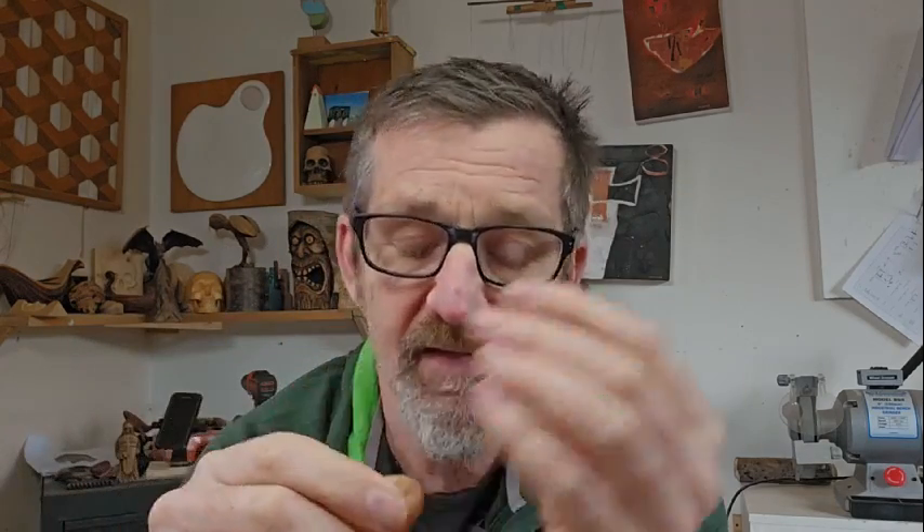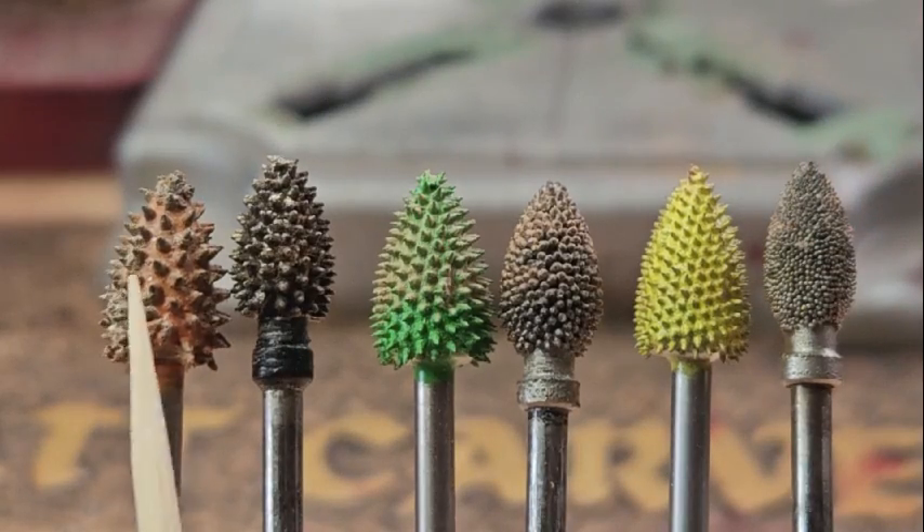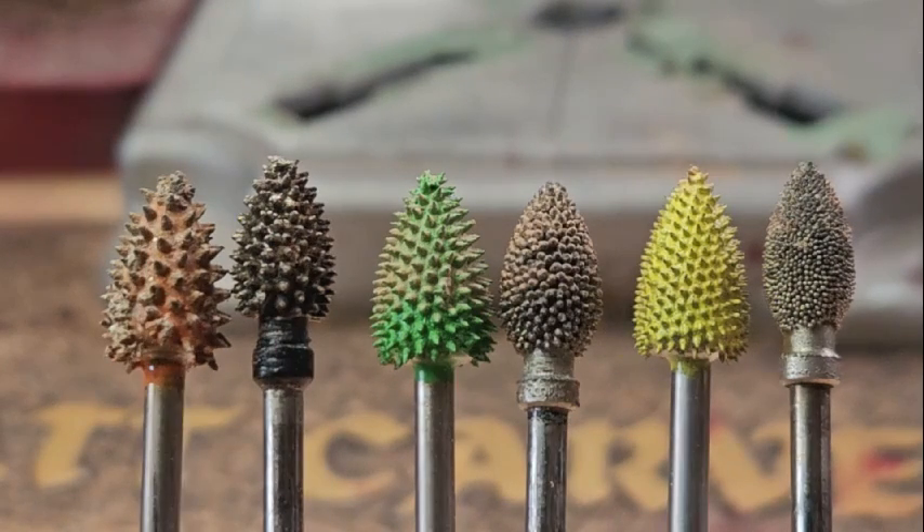Hey, g'day people, it's Matt here from Matt Carves. So last time we looked at the very coarse and the extreme burrs from Cutzel and Saber Tooth, and this week we're going to go into the finer burrs from Saber Tooth and also Cutzel. There's something quite interesting happening with Cutzel compared to Saber Tooth, and there is an interesting difference as they move through the burrs going from very coarse to fine.